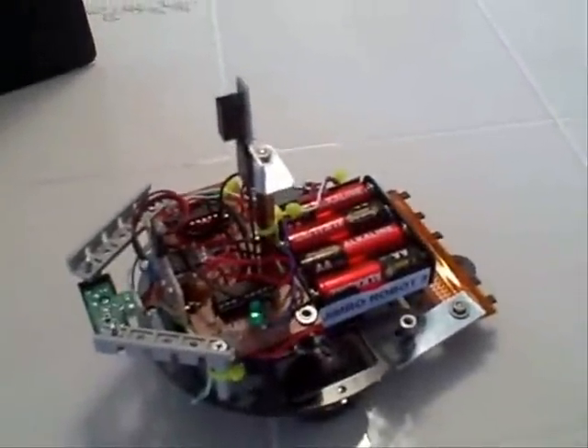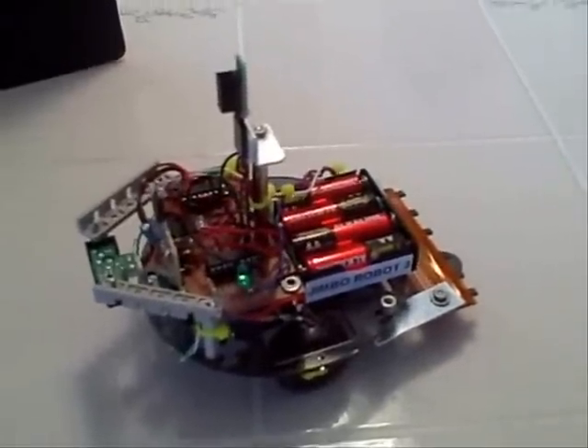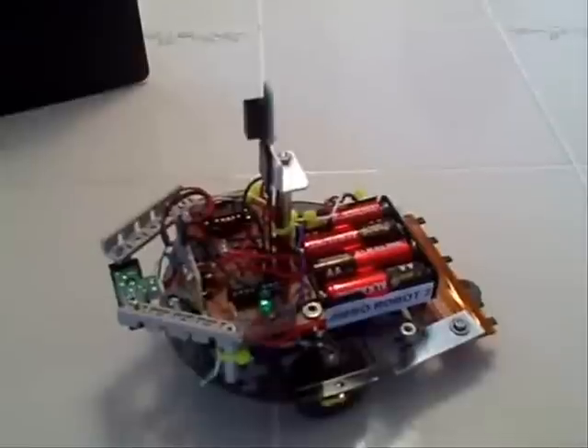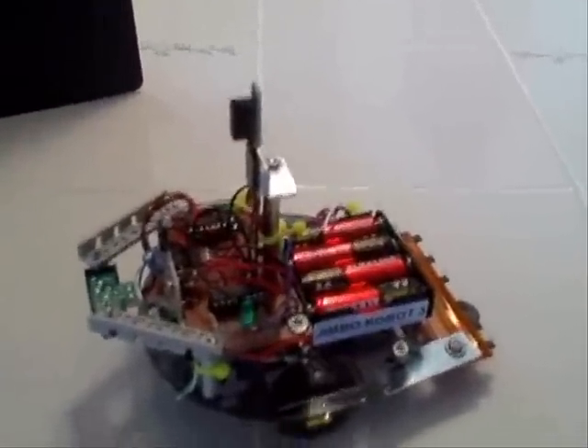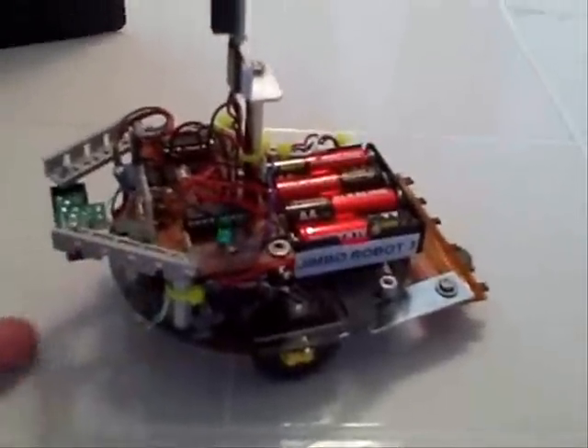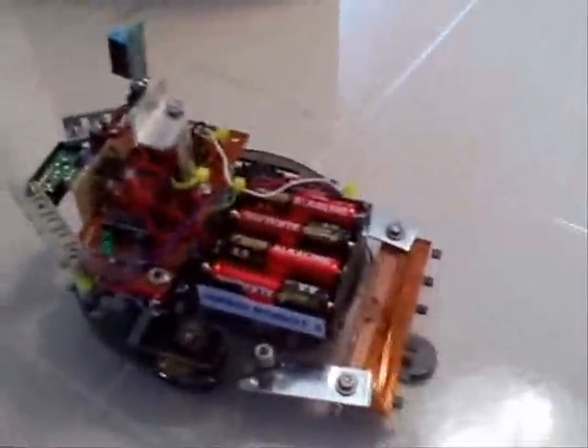This is Jimbo Robot 3. It's my first autonomous robot. I'm using it as a sensor platform. It has a forward sensor that detects obstructions within 10 centimeters of the front. It has a downward looking sensor that will recognize a cliff. And then it has six hall effect sensors that are looking for the south pole of a magnet. The goal or mission of this robot is to find the magnet. I've created an obstacle course of precarious cliffs and obstructions.